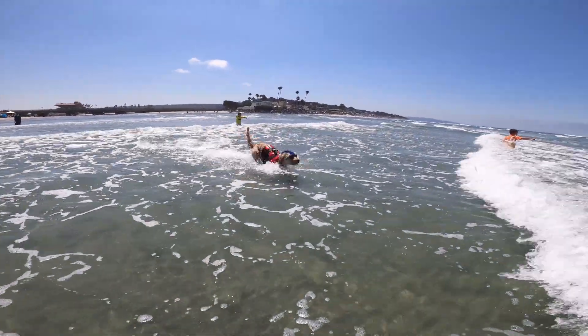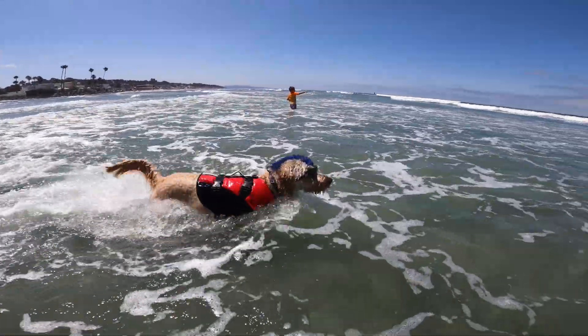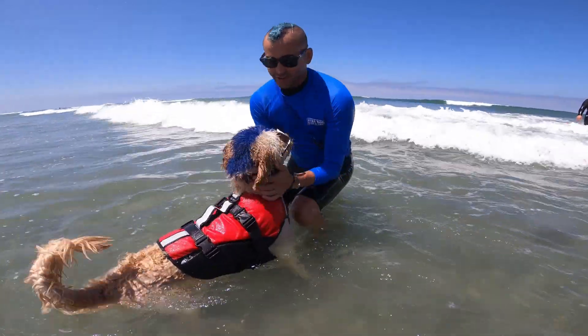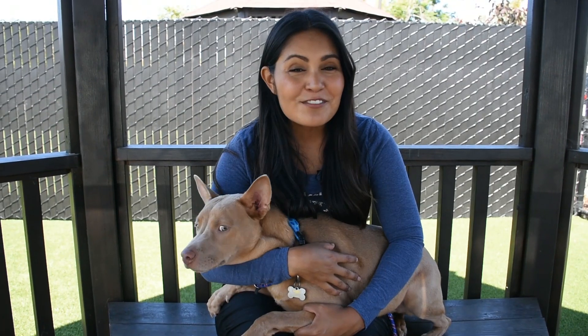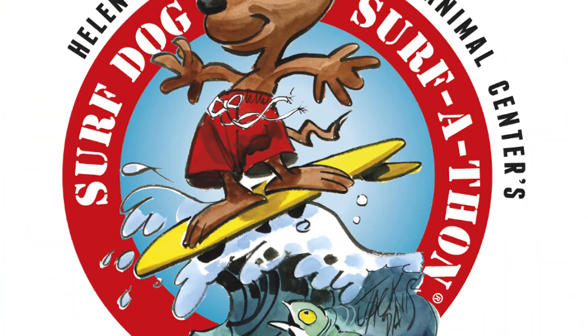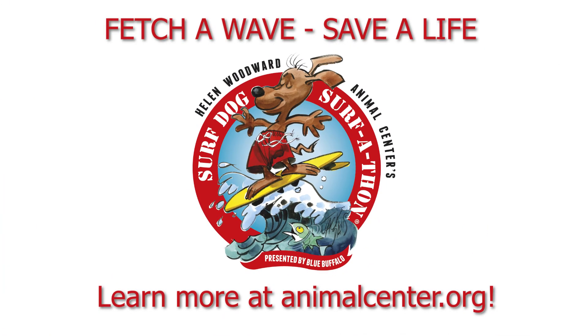Remember, not all dogs are born to be surf dogs and that's perfectly fine. It's all about having fun and there are many other ways to have a bonding experience. With everything you've just learned, don't forget to sign up your surfing dog for the 2020 Surf Dog Surfathon and fetch a wave to save a life. Just head to AnimalCenter.org for all the details.